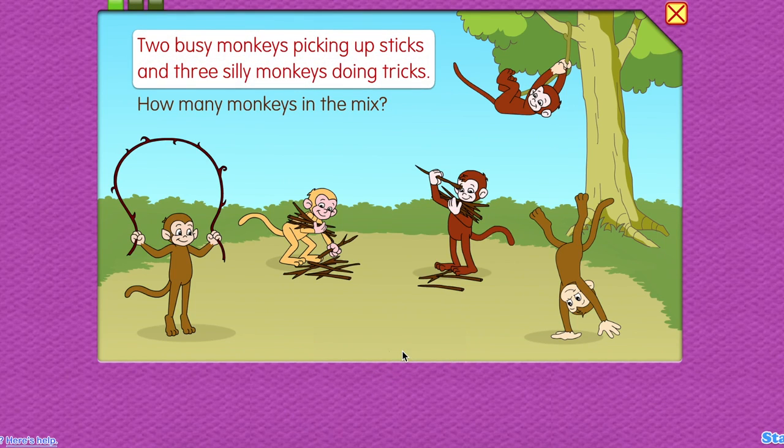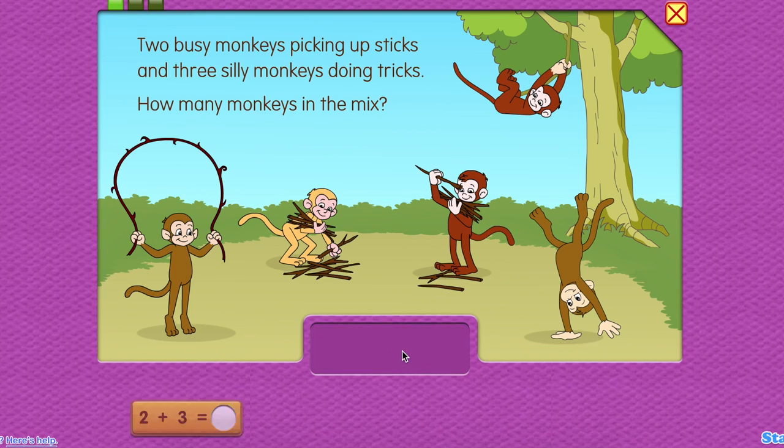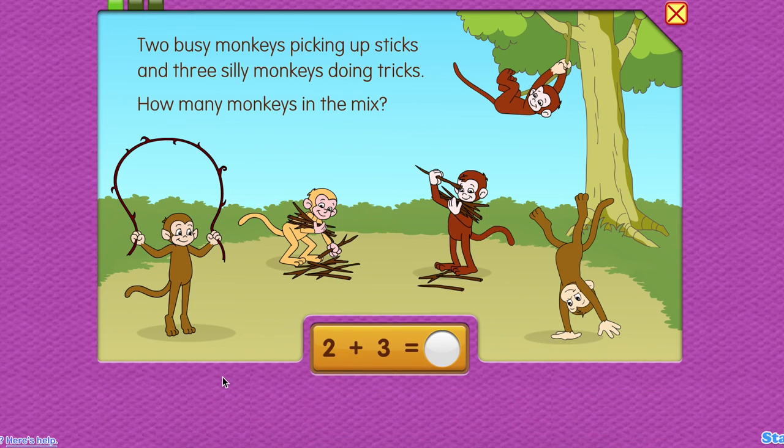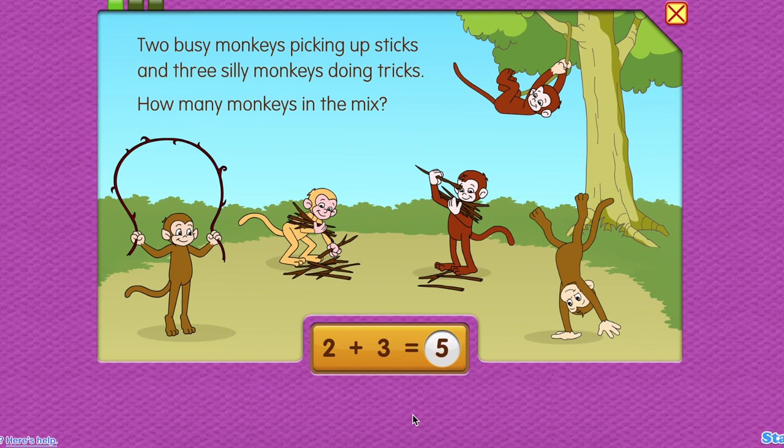Two busy monkeys picking up sticks, and three silly monkeys doing tricks. How many monkeys in the mix? Five. Two plus three equals five.